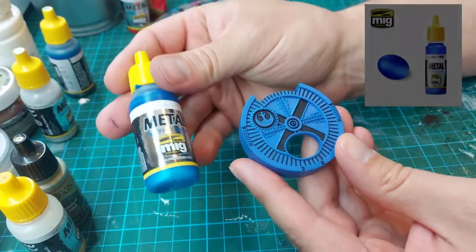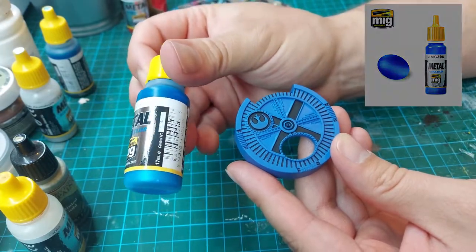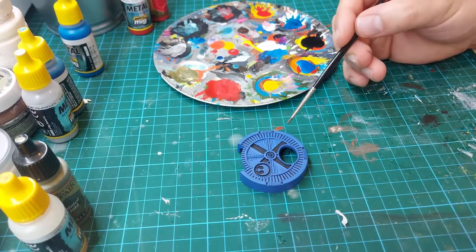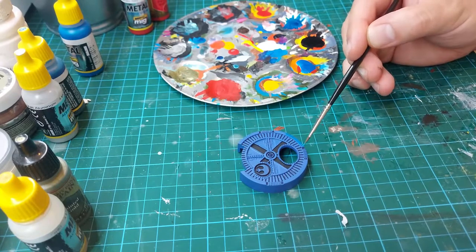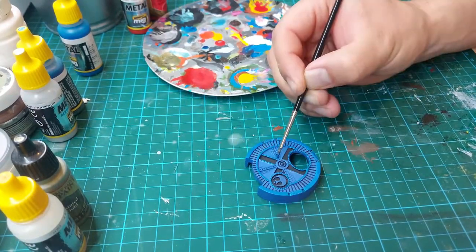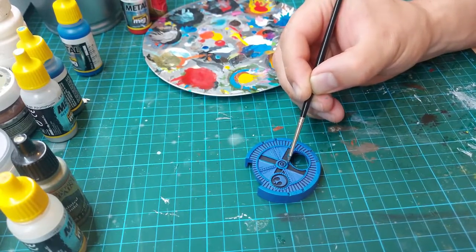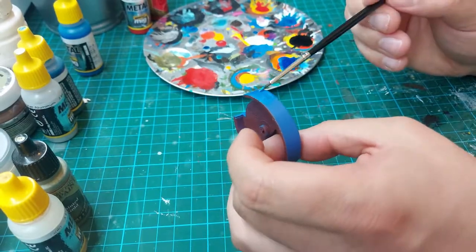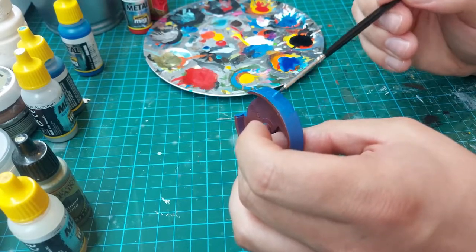On the top parts of the dial I decided to use Warhead Blue metallic paint from Mig Jimenez. I find it to be a very good paint because it has excellent coverage and leaves an absolutely fantastic finish. After letting it dry for a few minutes, I also painted the sides and bottom of the dial cover.